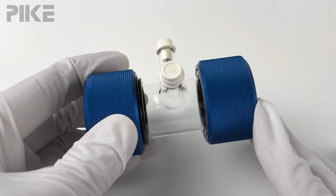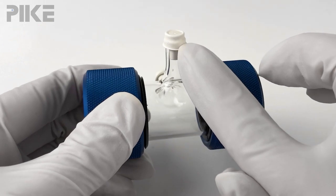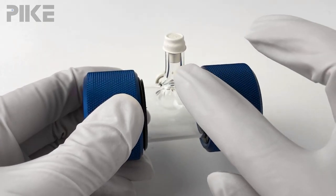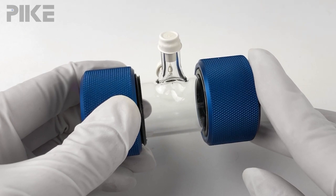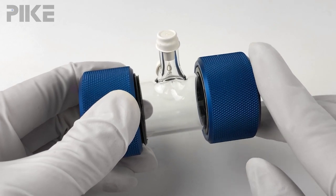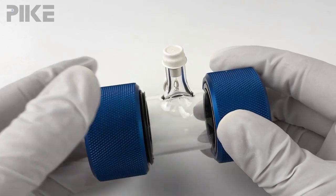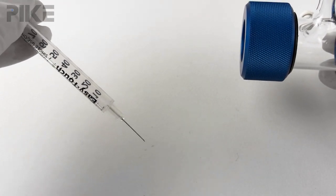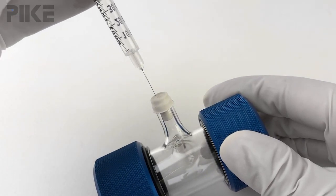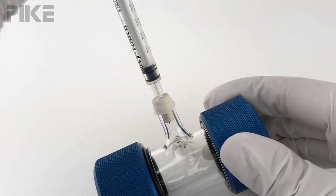There are a couple convenient ways to fill the glass gas cells. One, remove the septum cap and just slide tubing over the stem. Alternatively, which I'd like to illustrate today, you can fill your gas through the septum cap using a syringe with a needle. Just draw your gas sample into a syringe, go ahead and pierce the septum cap, and fill your gas cell.